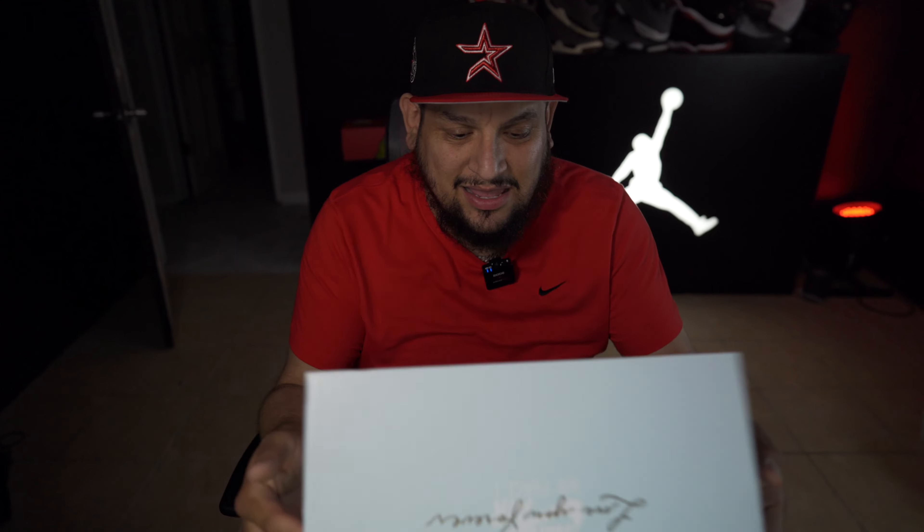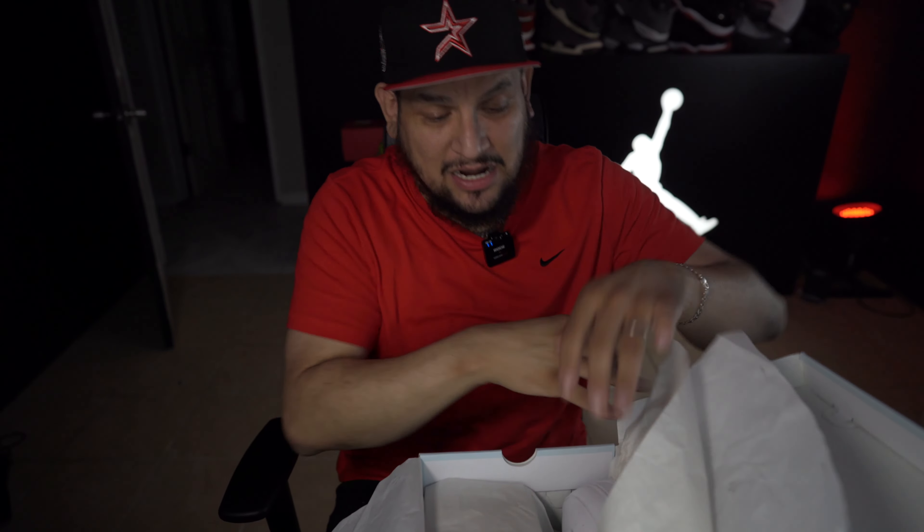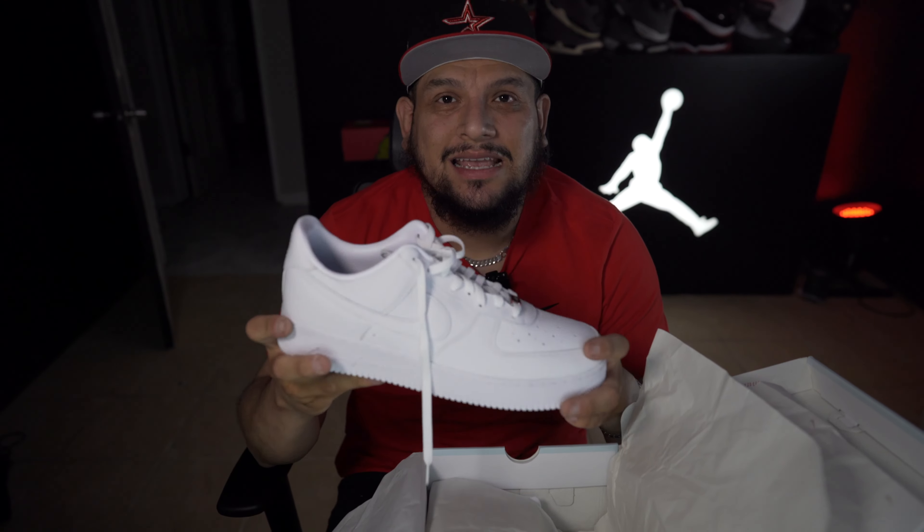So without further ado, let's get to it. Let me move this out the way. I want to show you guys the shoe, man — the shoe is freaking fire. Right off the bat, man, the quality — I don't know if you guys can see me opening it up here.